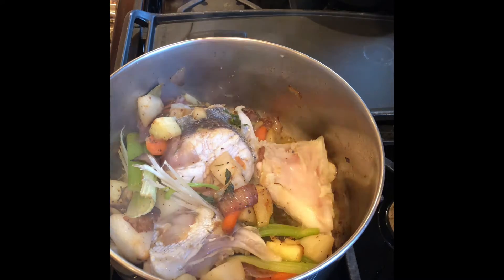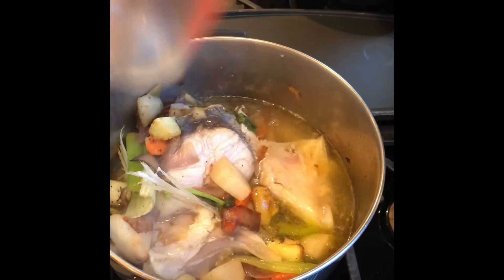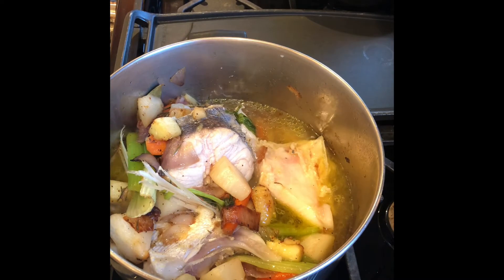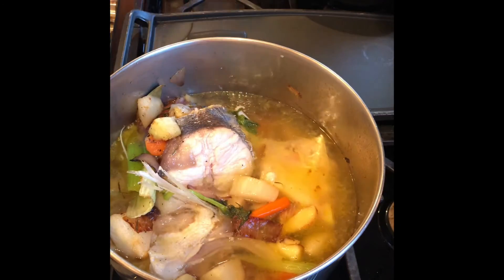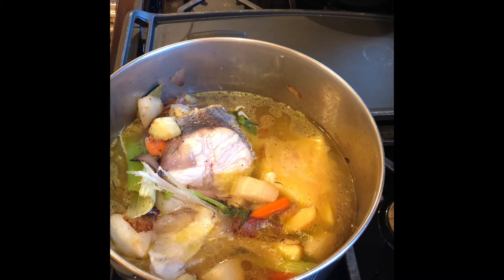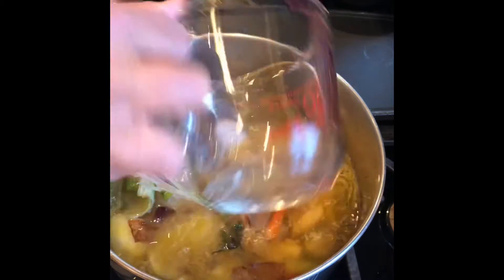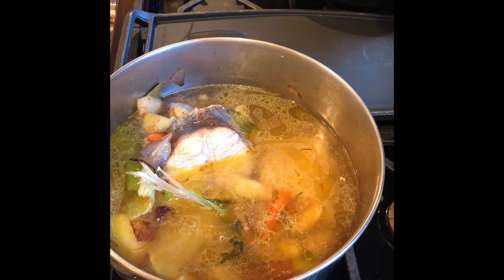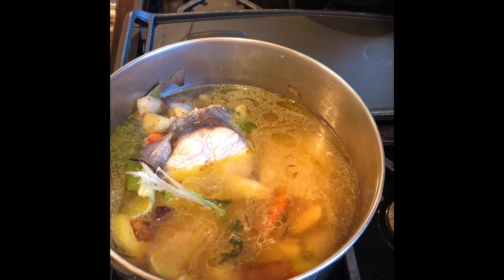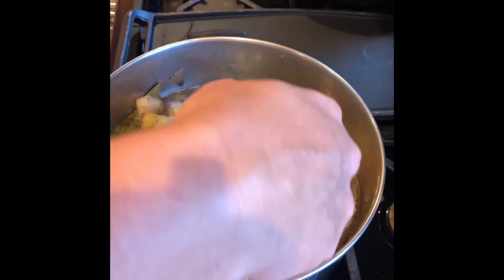It's been 5 minutes. I'm going to add about 3 or 4 cups of water — about 3 pints. This is 2, just putting one more, and 4.